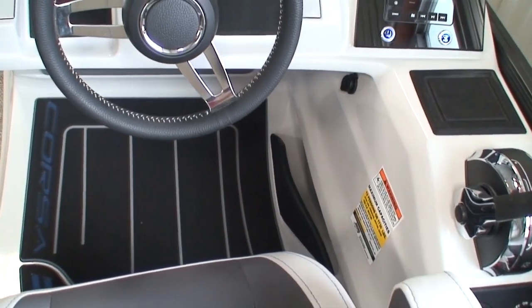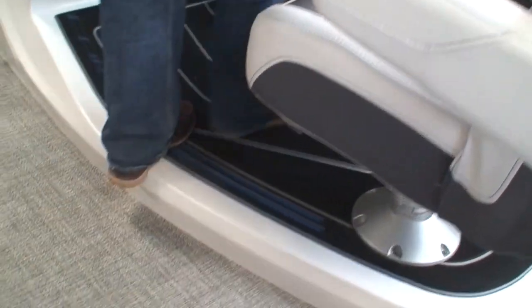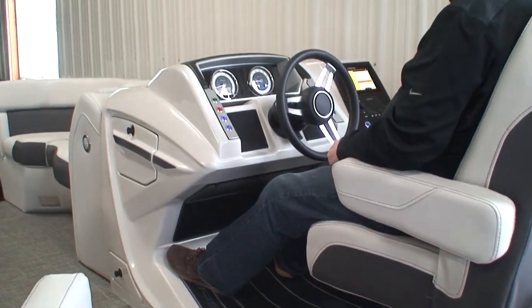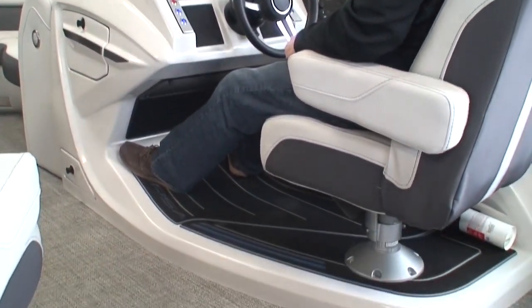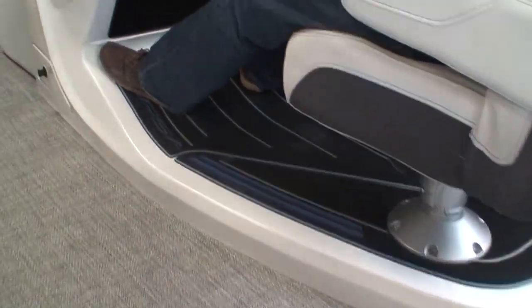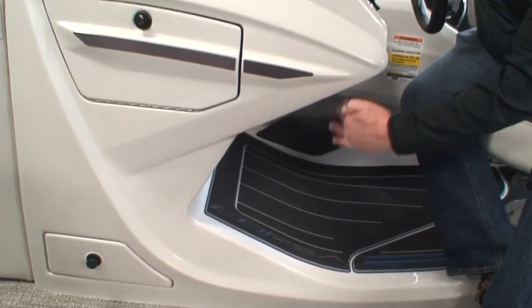One important thing to note about this helm is the excellent leg room for the driver. Many companies miss this — you want to be able to stretch your legs out while driving, not be cramped because the console comes straight down.